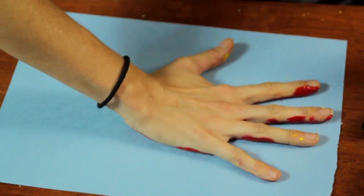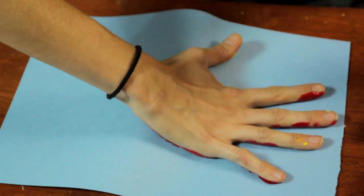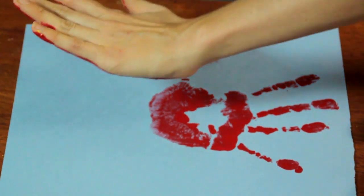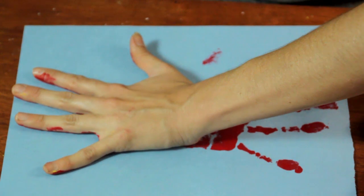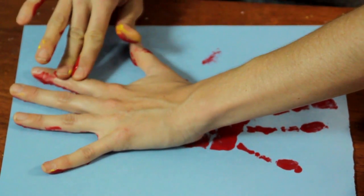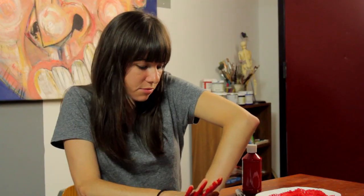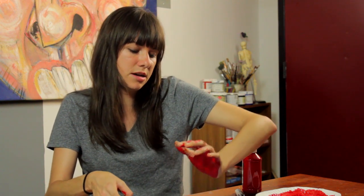Try and do it as close to the edge of the paper as possible. With the kids, you're going to have more space than I would have, but you do want it to overlap. And my hand is just barely going to fit. You might have to do this with their fingers, kind of roll it to get a good print. And peel that away.